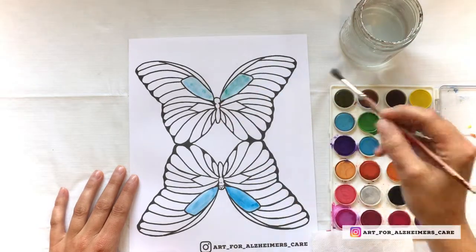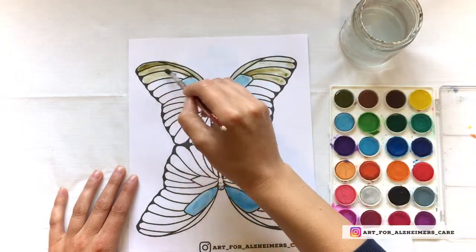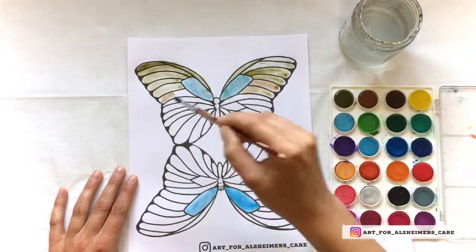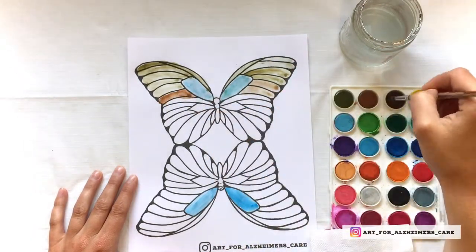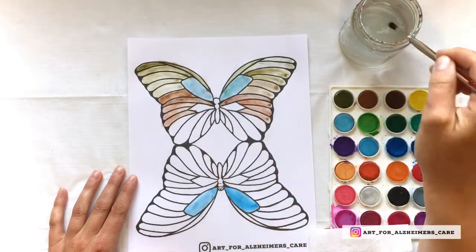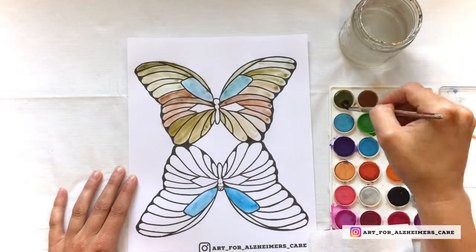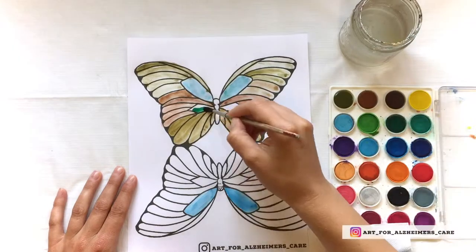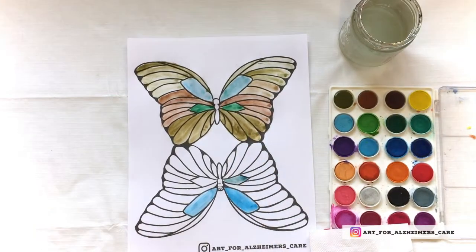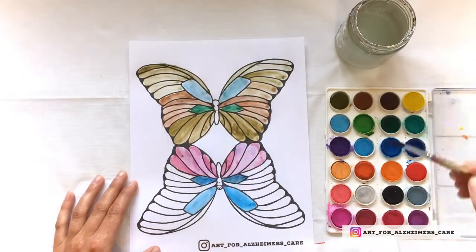Go ahead and let your loved one paint in the butterfly however they choose. It doesn't matter if they stay in the lines, because we will trim off all the excess paper on the outside afterwards anyway. If painting both sides is too much work, let them paint one side and you can paint the other side for them, making it a collaborative project.